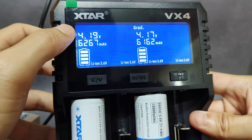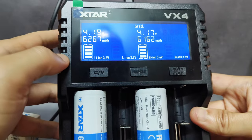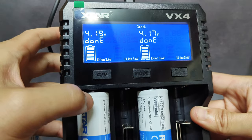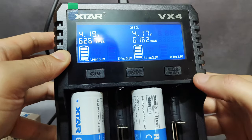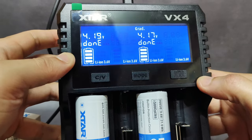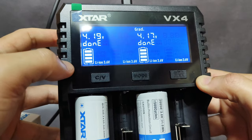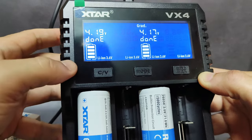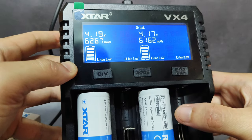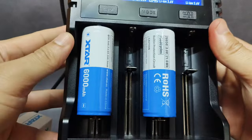The battery shows the voltage of each when it finishes testing. This one is 4.19V and this one is 4.17V. I don't understand why this one gets lower. But for the capacity, this one is 6267 and this one is 6162. Not bad at all. Seems to be a good battery.